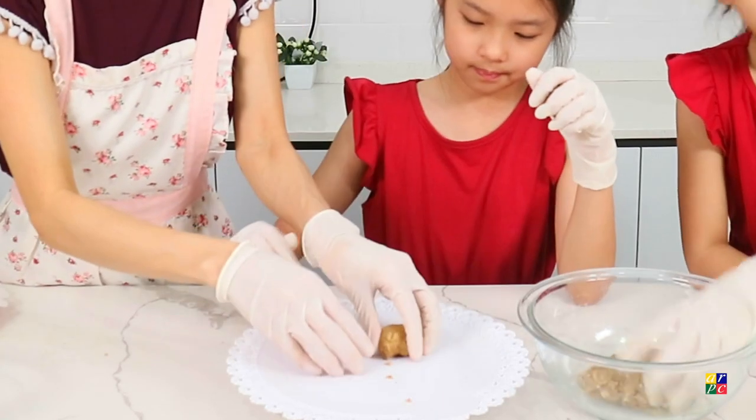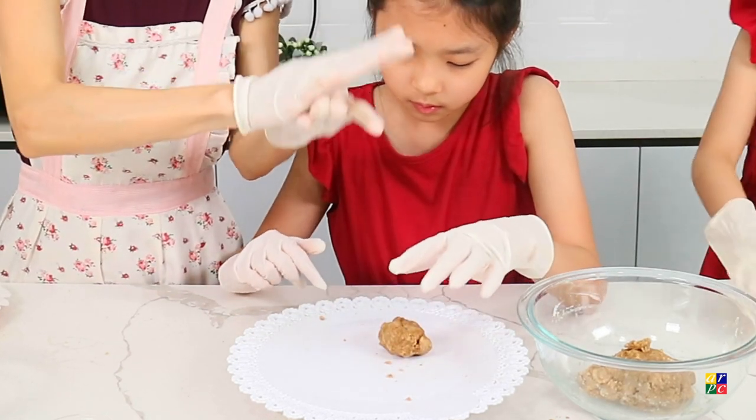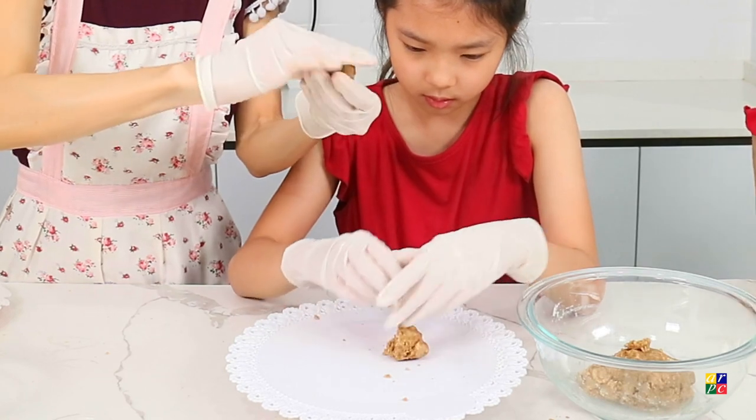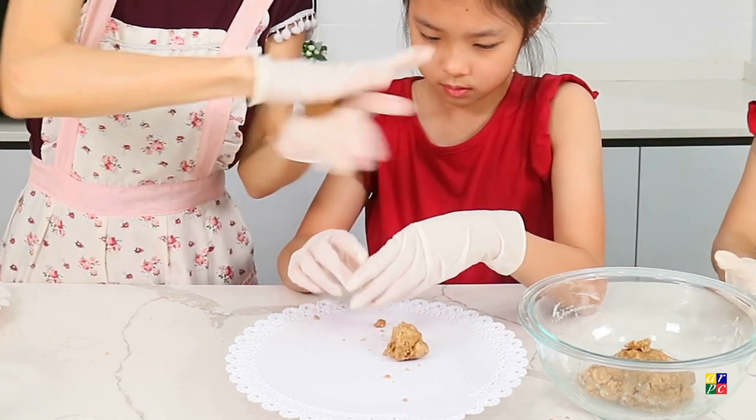20 grams. So once you weigh 20 grams, you will roll it into a ball. Each ball will make the bear's head.